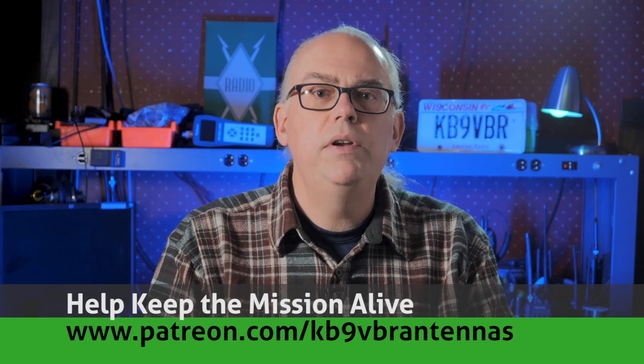Hi, I'm Michael, KB9VBR, your host for Ham Radio Q&A. I'm on a mission to inspire and educate the amateur radio community, and today we're going to talk about the five things that you need for getting out into the field for a portable ham radio operation.